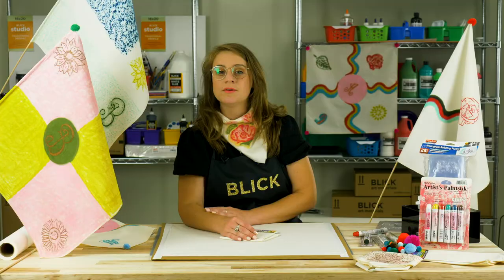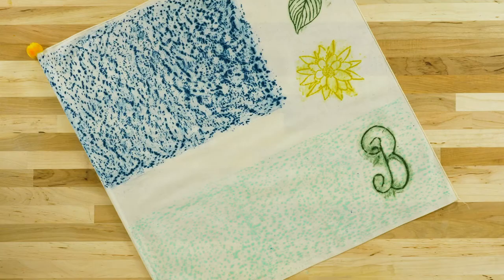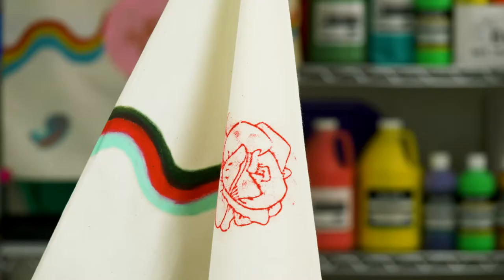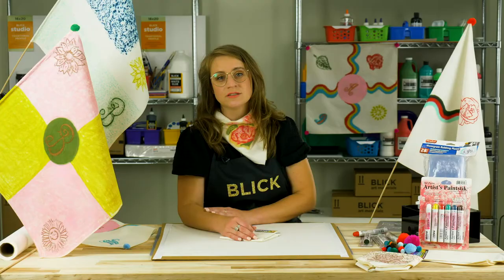A flag can signify an individual, a small group, or a whole nation. But no matter the purpose or size of the group, all flags have one thing in common: they must be distinct.